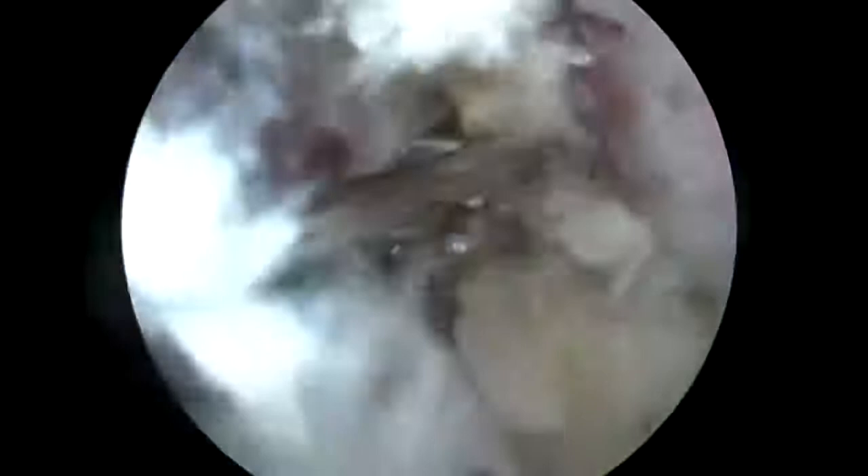This is an electric device. Now I use biters. I just cut the capsule 360 degrees around the shoulder. This is an arthroscopic outpatient procedure.